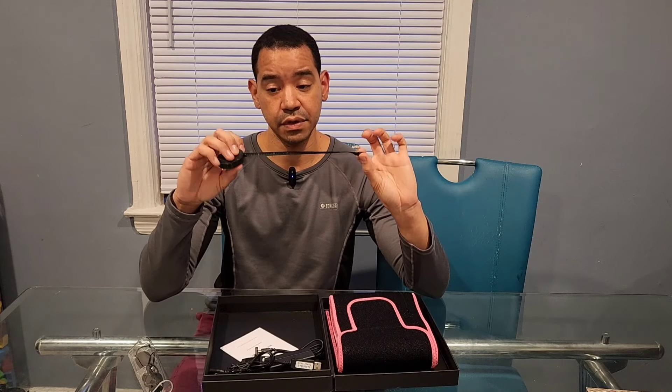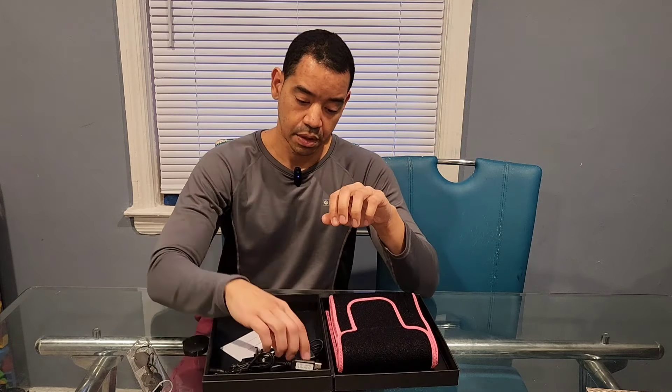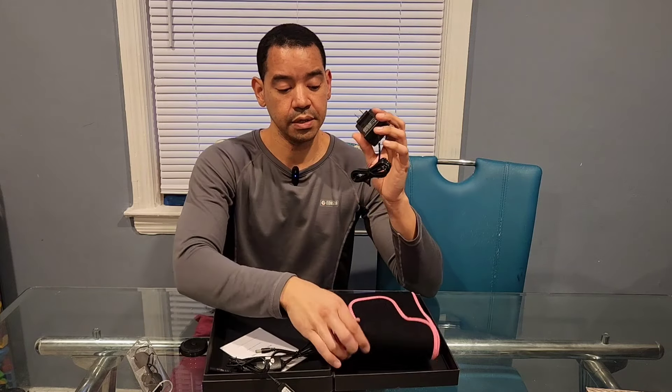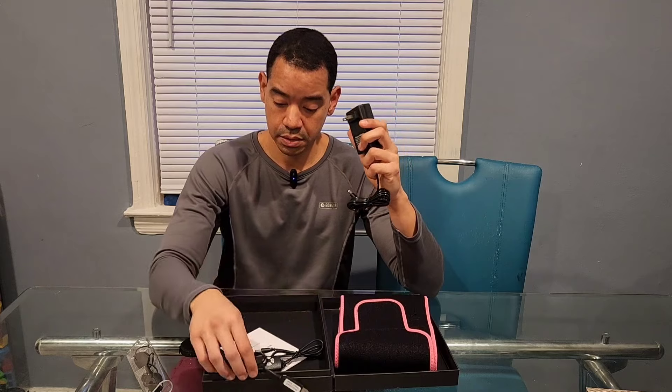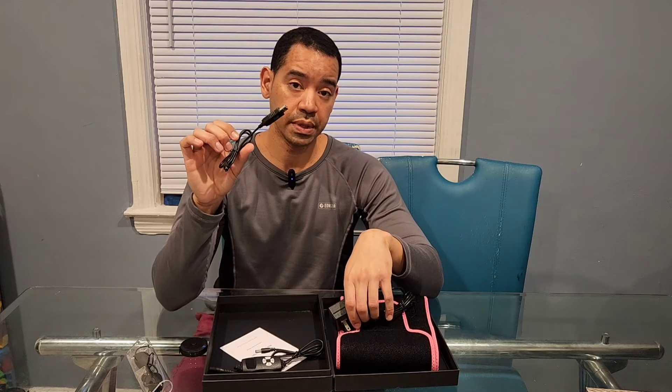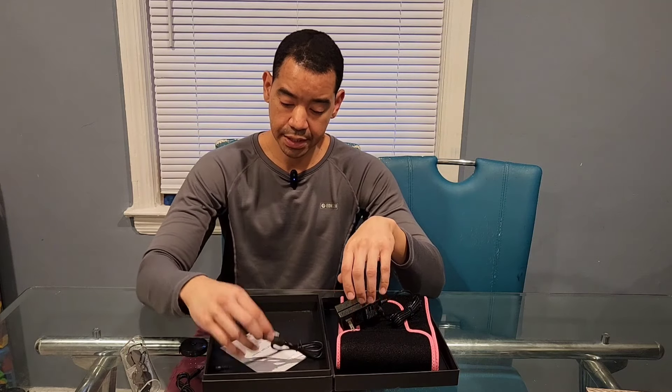It has a tape measure so you can measure yourself before and after. It comes with a plug to plug into your belt, and it also has a USB plug if you want to plug it into a USB outlet. Then it has the controller arm to set the settings.